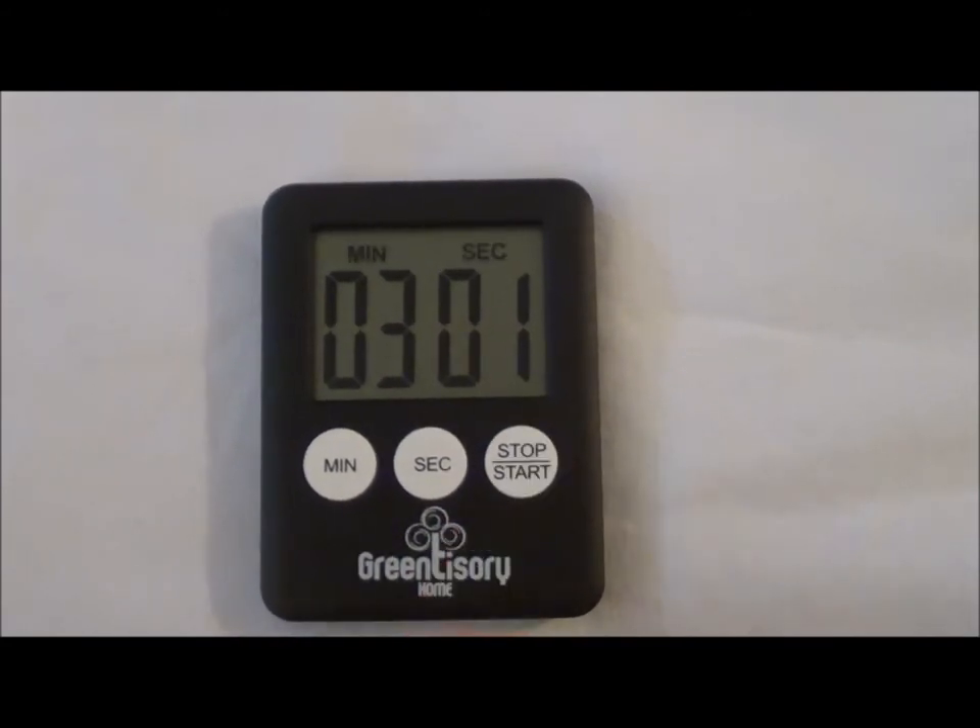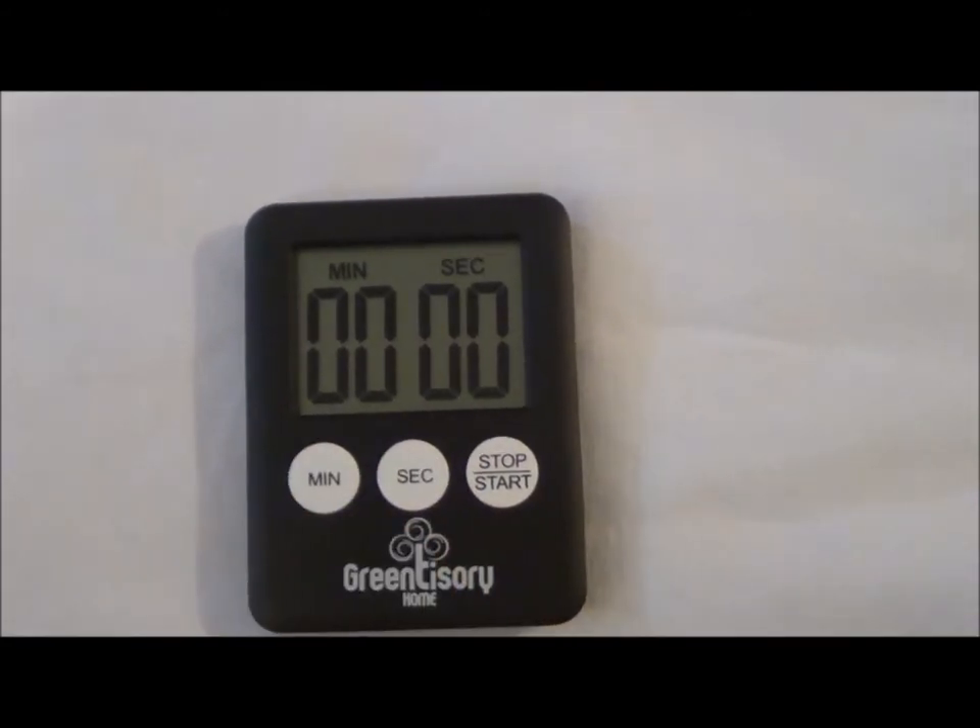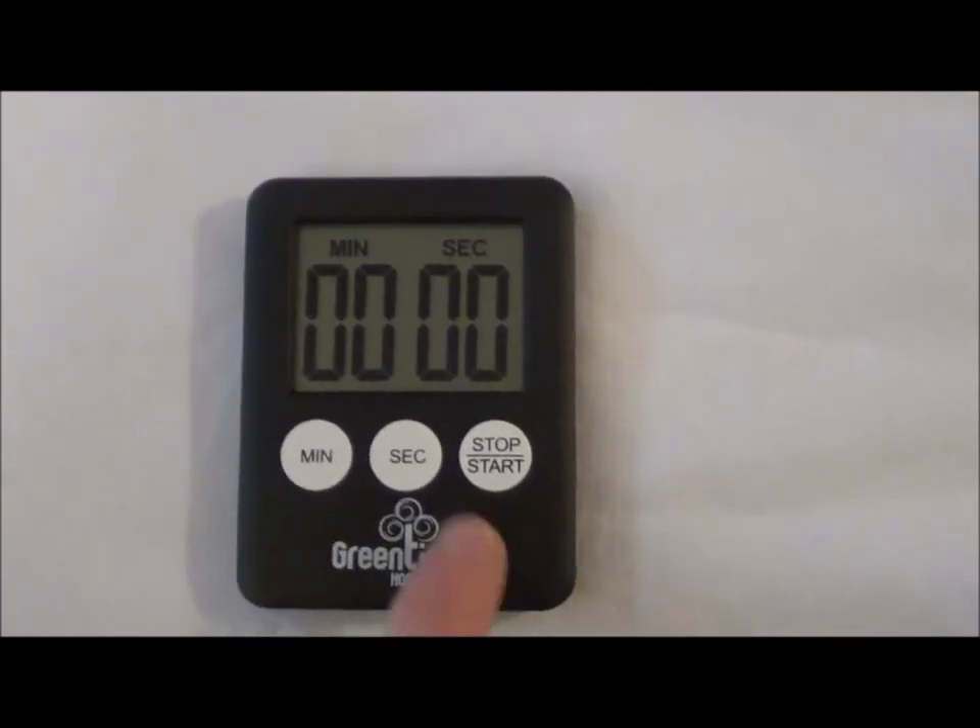If you need to stop it, you press stop. And if you want to clear it, you press these two together — the minute and the second. It's that easy to use.